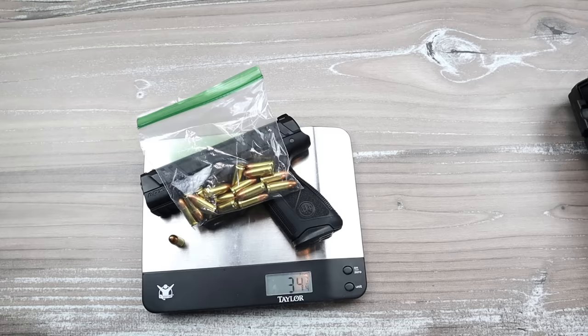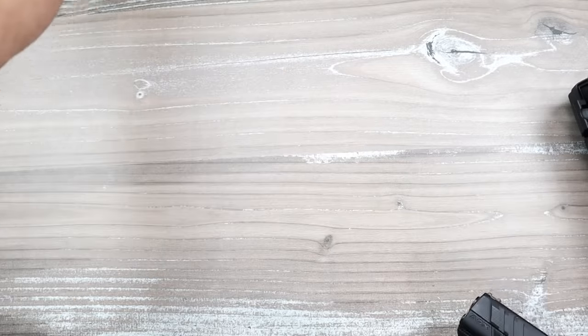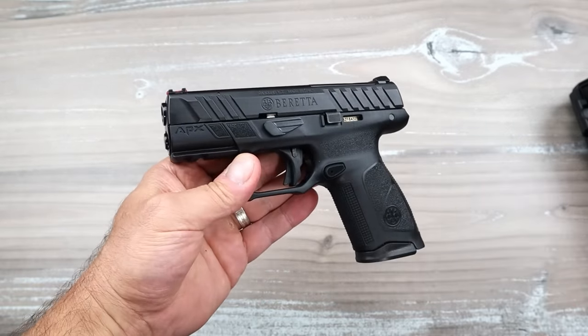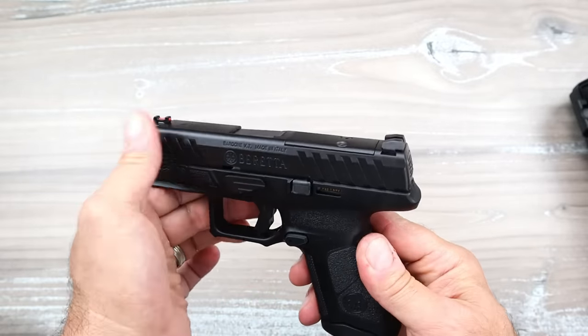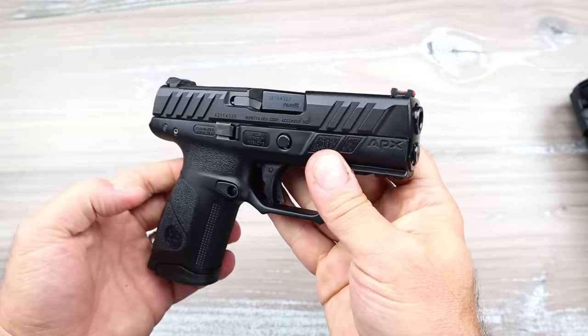So carrying it is around 34 and a quarter ounces. It's not the lightest — I think most people's preferences run around 28 to 32 ounces — so it may be a little heavier on the hip or however you decide to carry. But one thing I know for sure: it's a fine handgun.